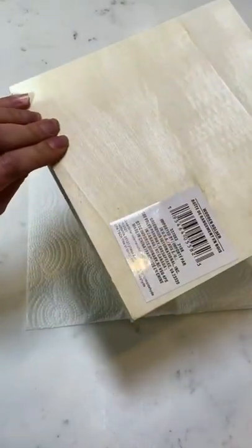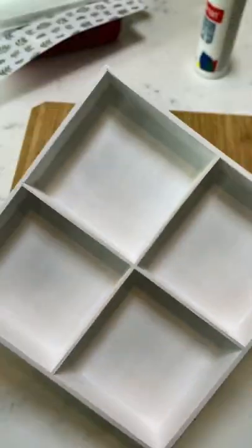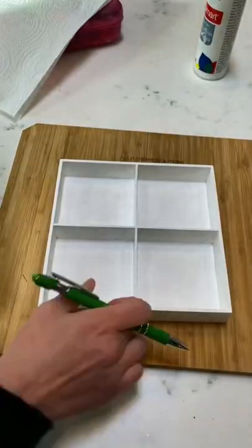You're going to need one of these organizer trays from Dollar Tree. I'm going to paint mine white — paint yours whatever color or stain you would like.